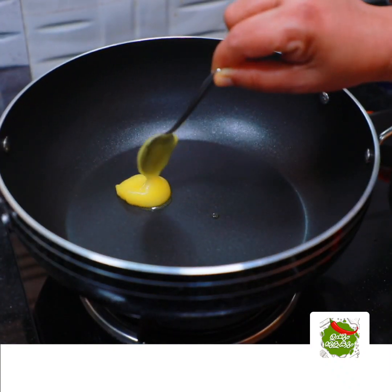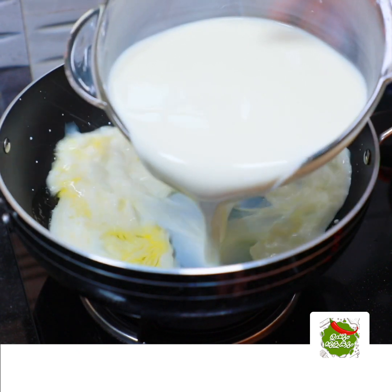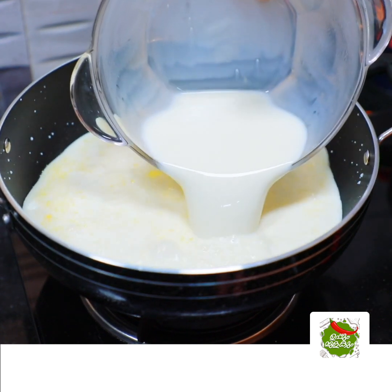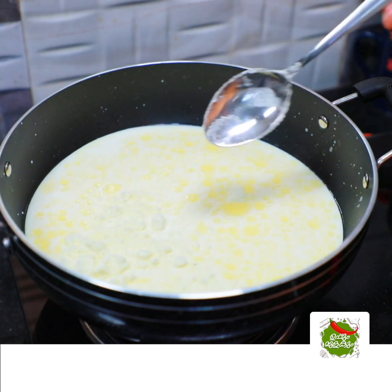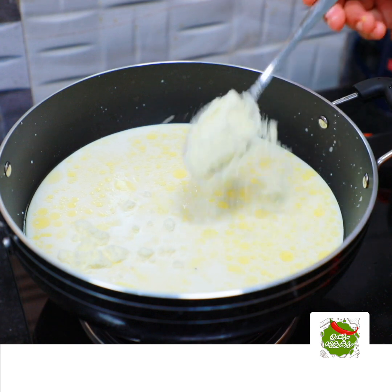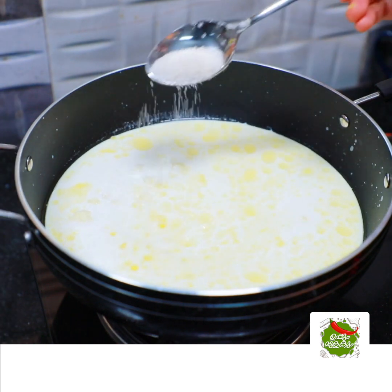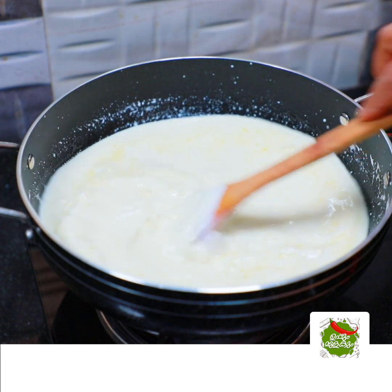I am going to add 1 teaspoon of coffee in the pan, then 3 tablespoons of sugar.